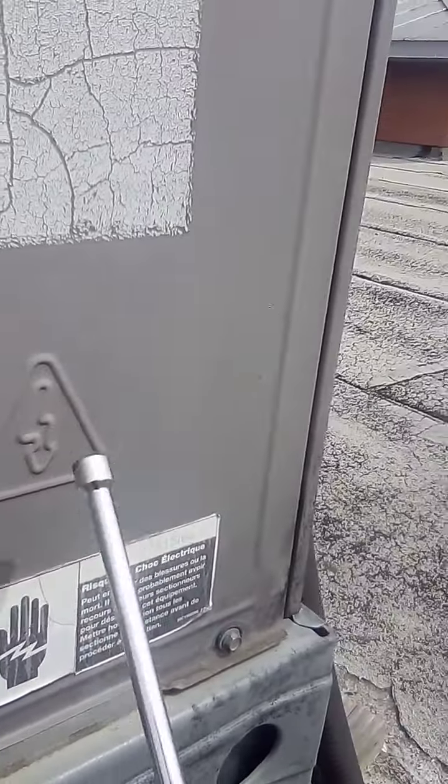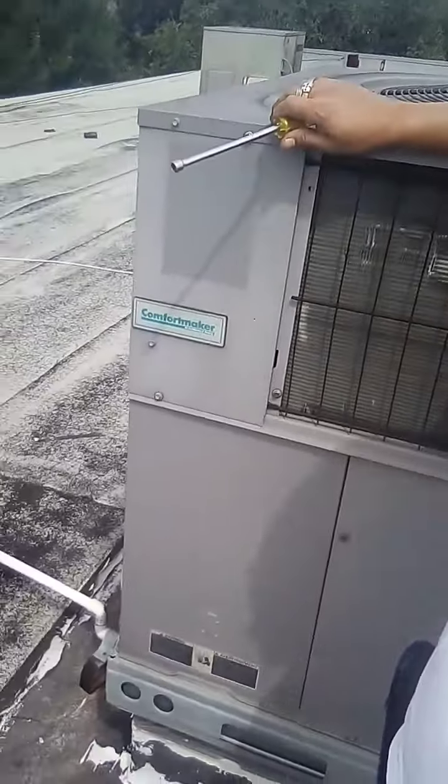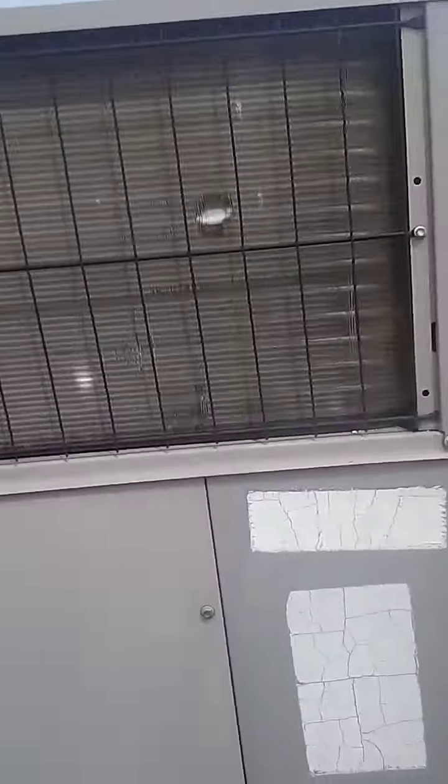You can see the warning — electricity in here. It's a Comfort Maker, made by Carrier. Just to give you a size of how big it is, I'll stand by it. We got a shitload of them up here — we got a York, Goodman, all kinds of brands.